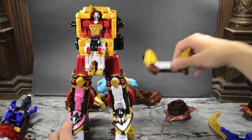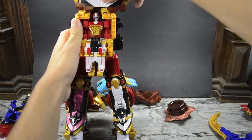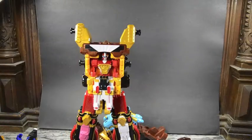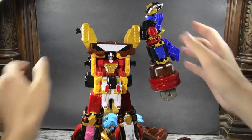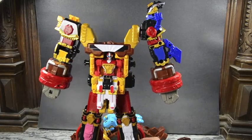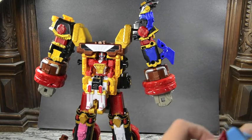Next, take this piece — Bison King's torso or chest — and tab it in right here. Now we've got his upper body going. We can take the arms and tab them into Bison King's torso section, his whole upper body. It's starting to get pretty chunky up there.